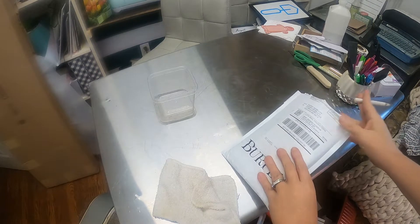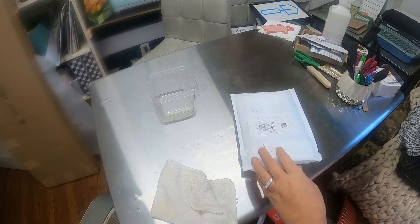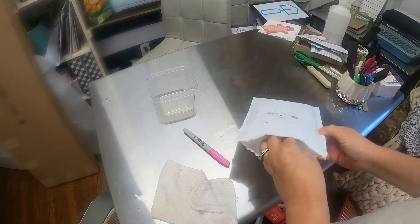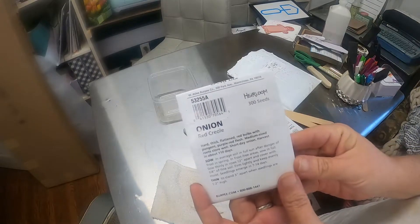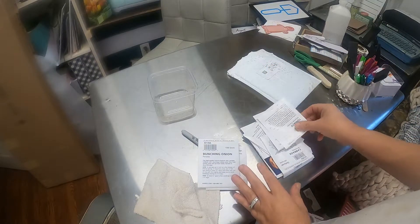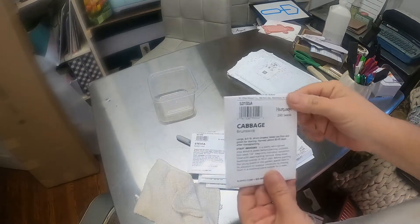I got some seed from Burpee. I just got through planting, and I was sitting here enjoying feeling better. I started some red creole onion, the bunching onions, the Arkansas Traveler tomatoes, I got some stevia going, and some cabbage.